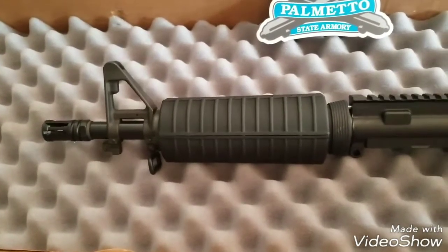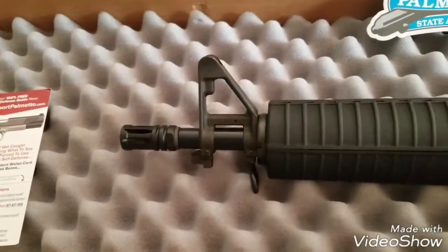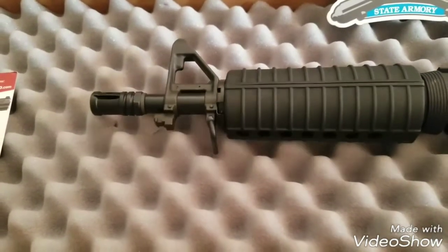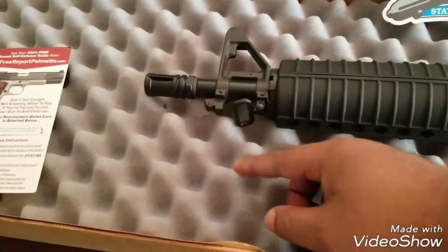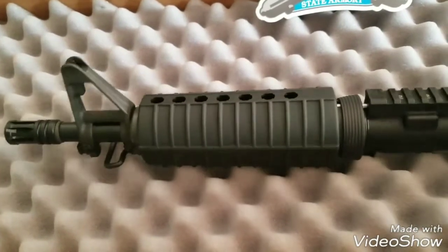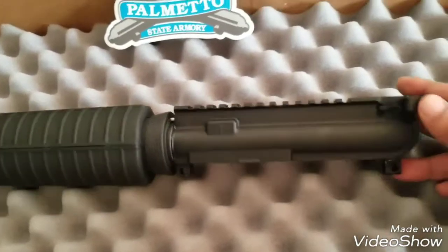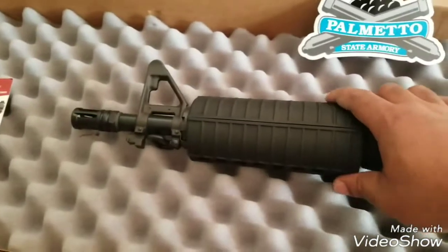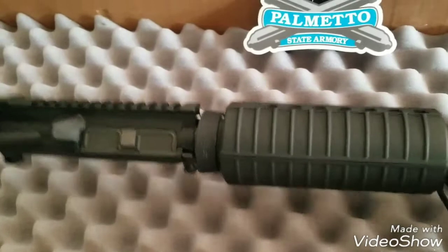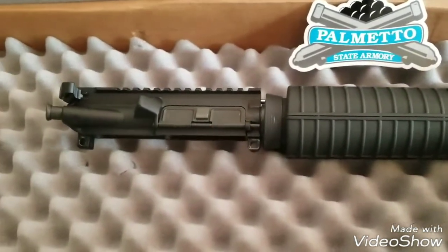Nothing special here. It's a 10 and a half inch upper with an A2 birdcage flash hider, A2 F-marked front sight post, bayonet lug, little sling attachments, classic handguard — glacier guard style — with T-markings on top. The barrel is nitride — black nitride — and there's a forward assist and dust cover.